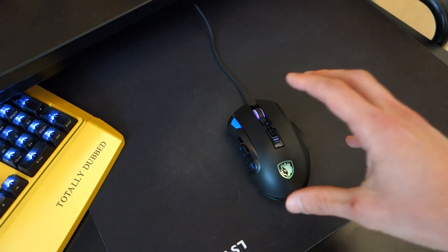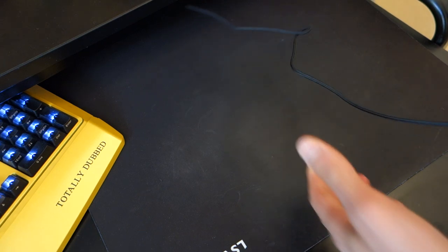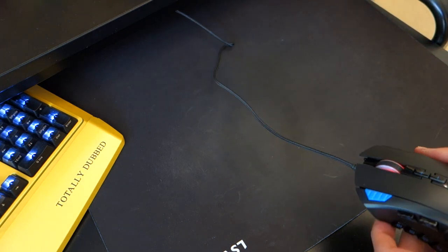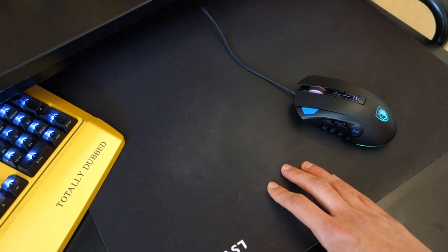So first off, let's talk about the build quality of the mouse. It's a wired gaming mouse, so it's not wireless and the wire itself cannot be removed. It's a braided cable. However, the braid itself isn't as good as some of the other mice I've come across, and it does get a bit of friction when going across certain surfaces, specifically more fabric surfaces.